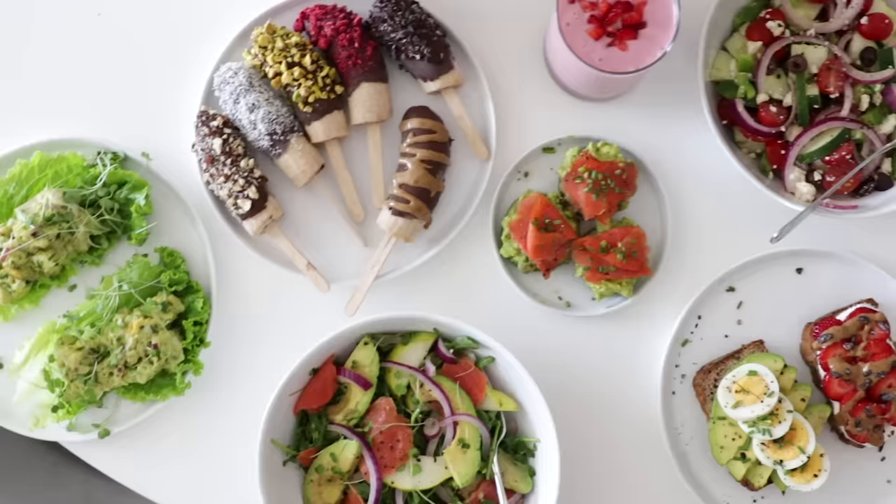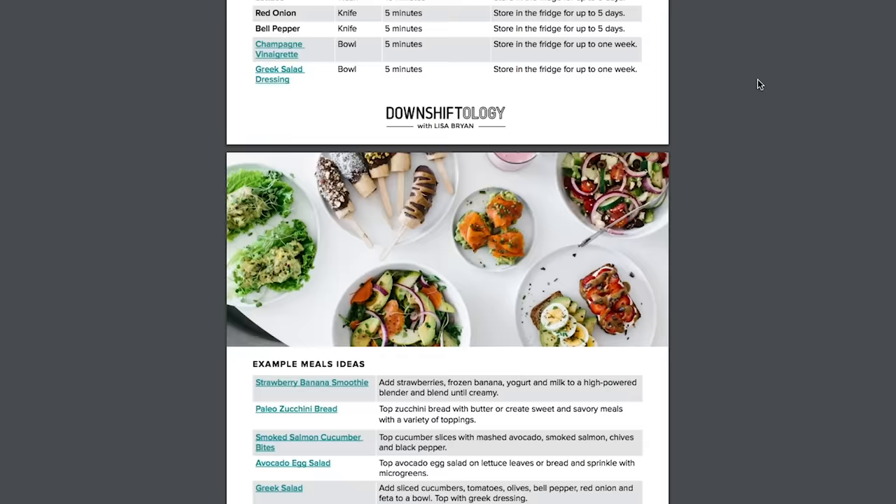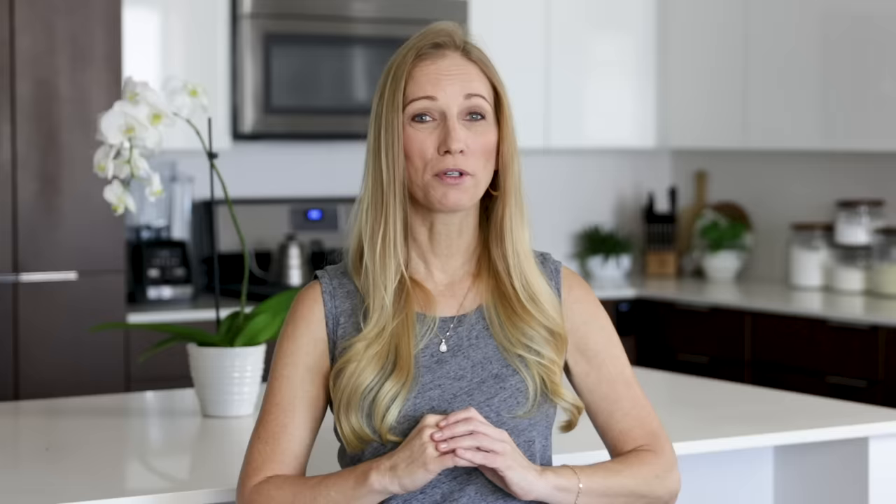In today's video, I'll show you how to meal prep 10 ingredients and give you a few ideas for meals and recipes that you can make quickly throughout the week. I've also thrown in a little bonus dessert recipe for you today, because when it's hot and it's summertime, I think we could all use a sweet frozen treat. Just as I did on the last meal prep video, I created a downloadable PDF guide of this summer meal prep so you don't have to worry about taking any notes at all throughout the video. I'll tell you how to download the PDF at the end of this video, but first let me show you what I've meal prepped this week.